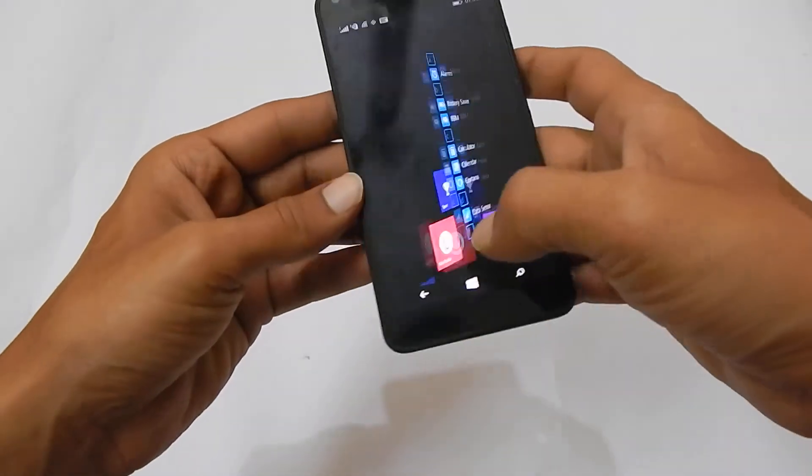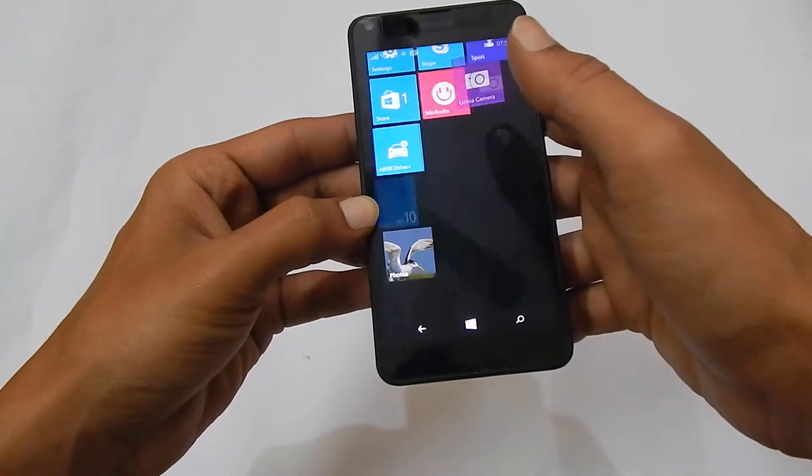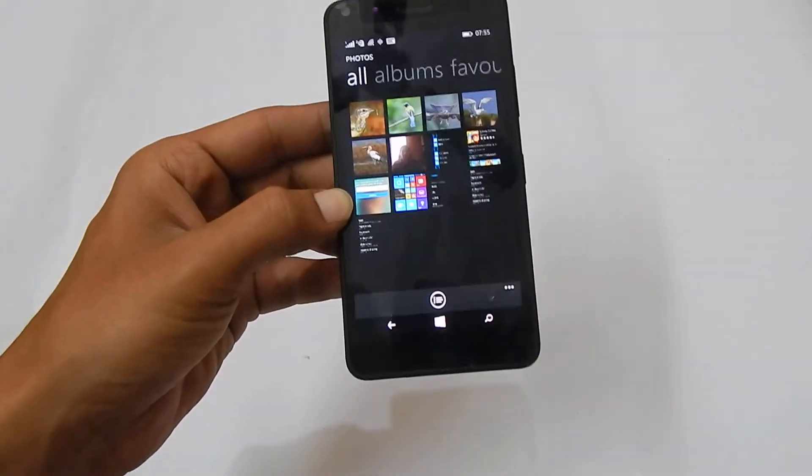The taken screenshot you can access through the Photos folder. Here you will find the taken screenshot.